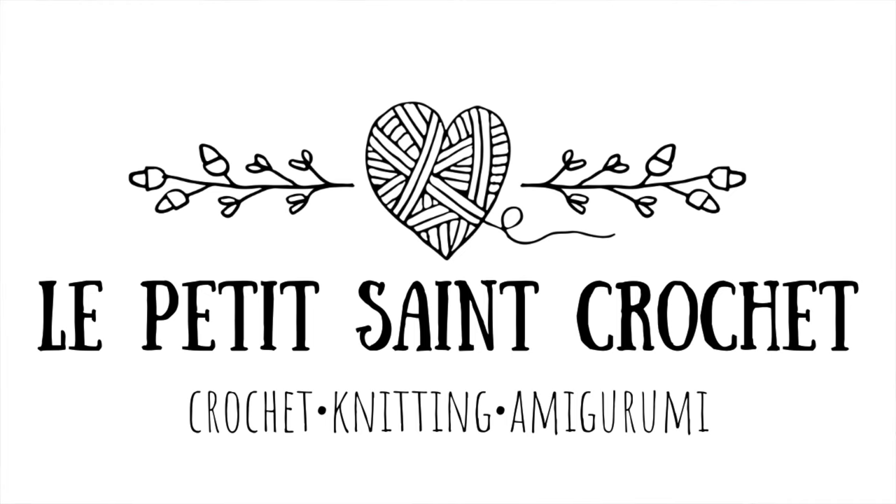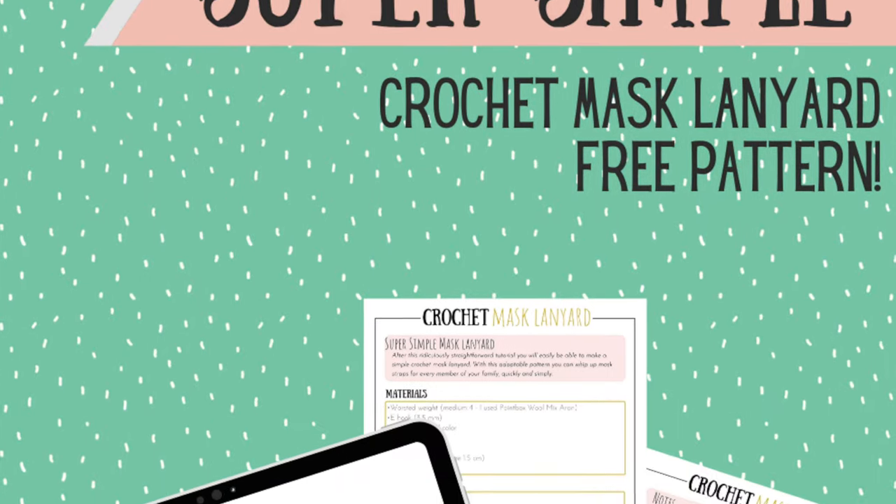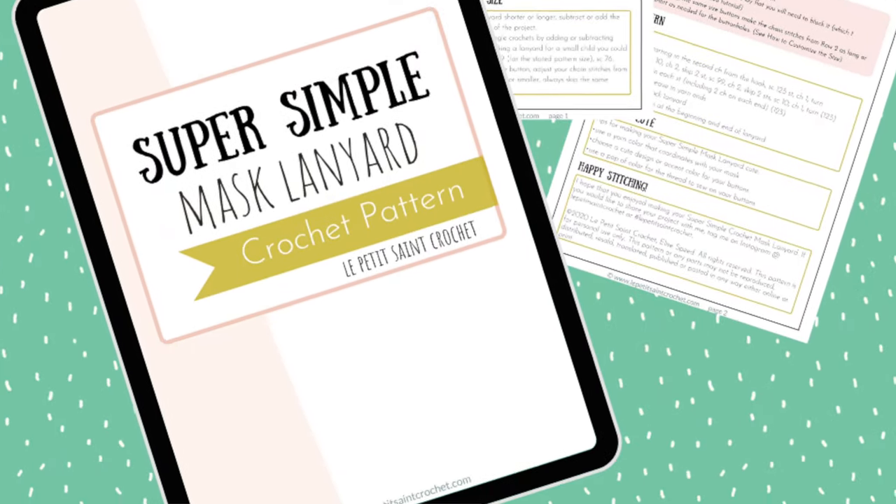Hi everybody, I'm Elise from the blog lepetitestcrochet.com and today I have a super simple face mask lanyard pattern for you. This is a free pattern for a lanyard or a face mask strap. I'm going to show you how to make it and give you the full tutorial. You will also be able to find a link to the free printable pattern in the description box below.